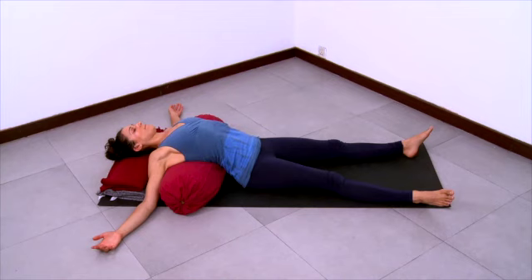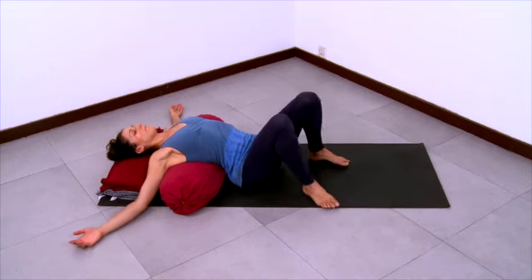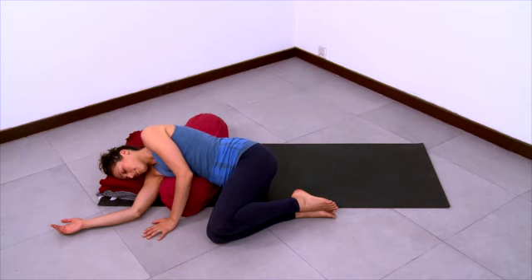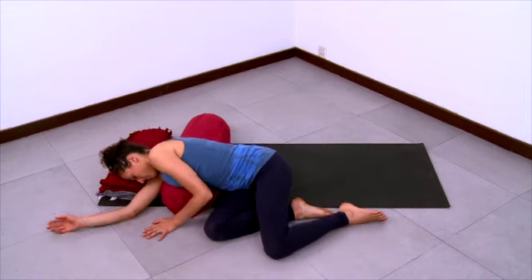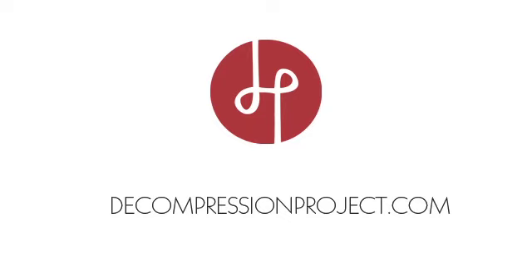Let the head and neck relax because they're supported by the blankets. Let the upper torso relax as it's supported by the bolster. Let gravity have an effect on the shoulders releasing and relaxing. Slow down your exhalations here — stay very present in this moment inside yourself. Observing whatever arises. Smooth inhalation, smooth exhalation. And then start to come out of the pose by curling onto your right side.